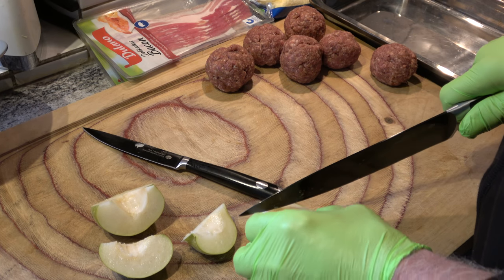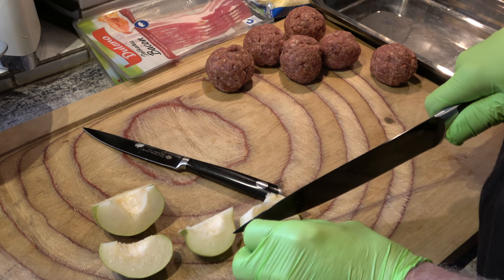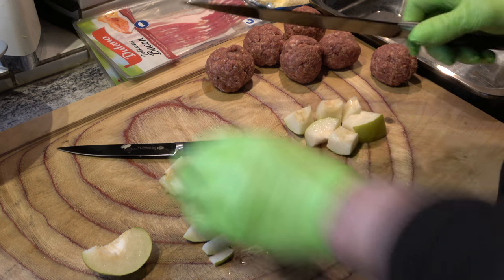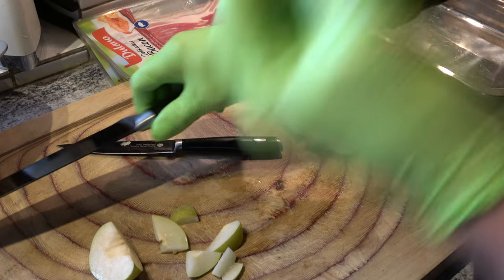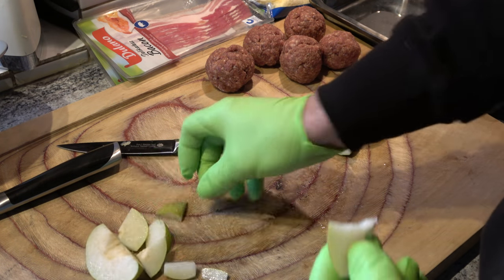Wie viel haben wir gesagt? Sechs Stück brauchen wir. Ich will halbwegs sechs schöne Stücke haben — eins, zwei, drei, vier, fünf, sechs. Jawohl. Und die restlichen? Lecker.